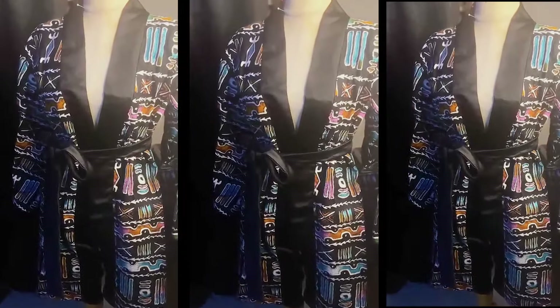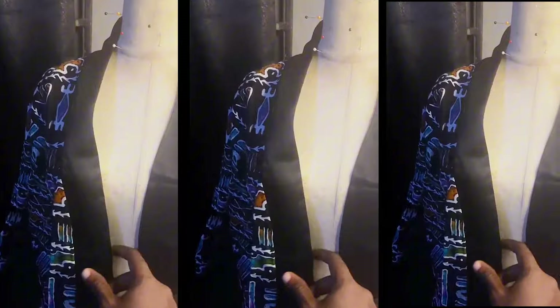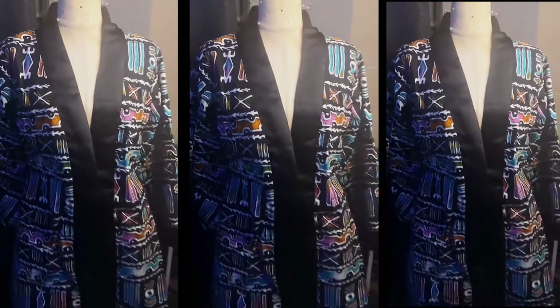Hello guys, welcome to today's tutorial. I'm showing you this beautiful kimono jacket — it has satin on the neckline, the belt, and also on the sleeve, and it's well lined on the inside. So if this is something you'd like to make for yourself, watch to the end. Be sure you like, subscribe, and leave a comment.